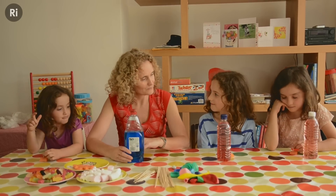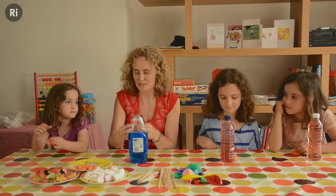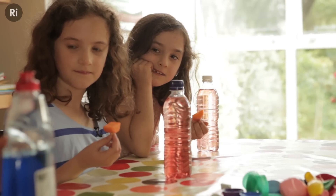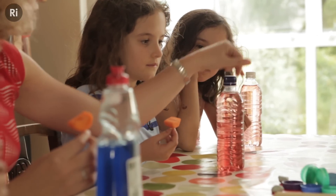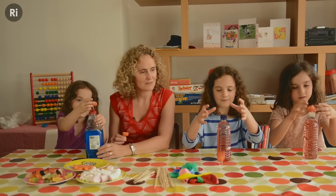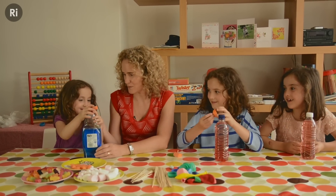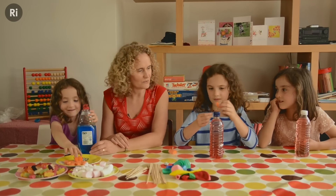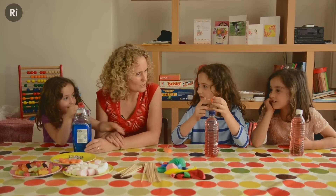Right girls, here's a challenge for you. See this piece of carrot? I want to see if you can balance this carrot on this stick on top of the bottles. Can you balance it? No. Try this one, maybe it's this one.